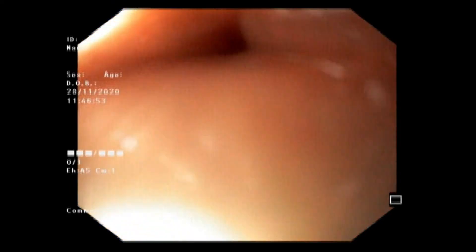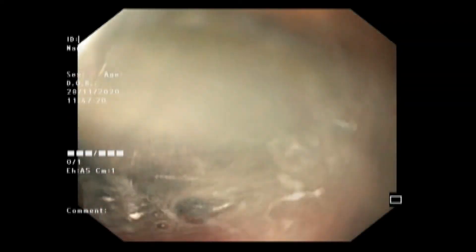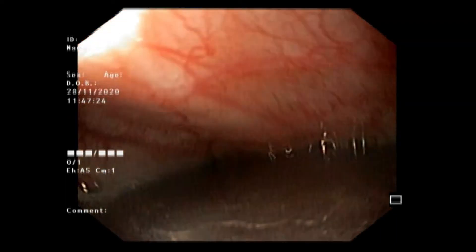When we were not able to negotiate through the cricopharyngeal constriction, the coin was released below it. We then passed the endoscope and pushed the coin down into the esophagus a little further, so we could get enough space to hold the coin with foreign body forceps.